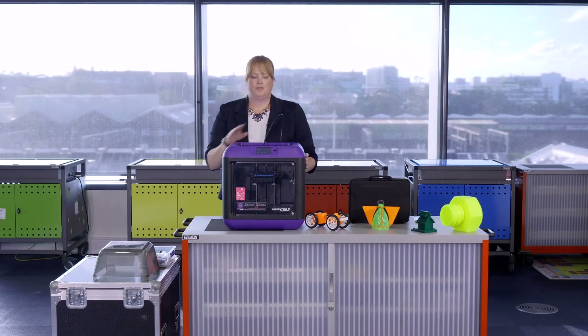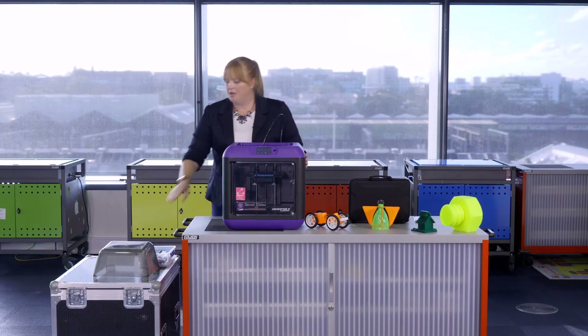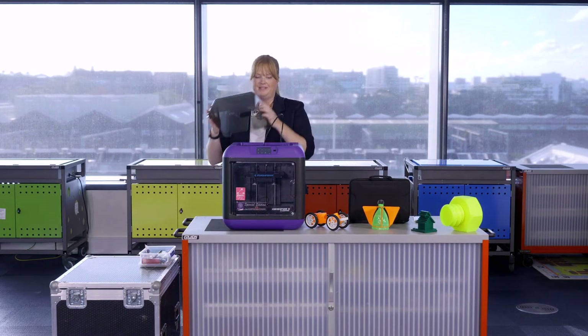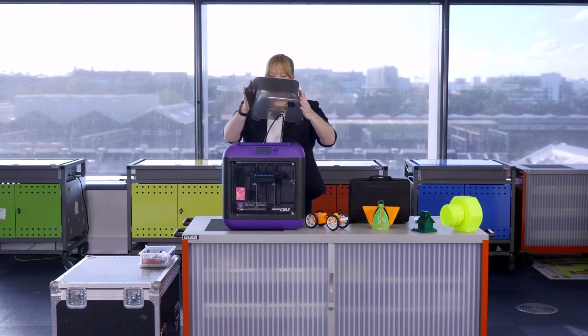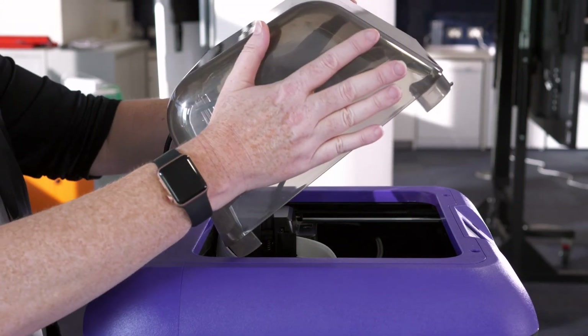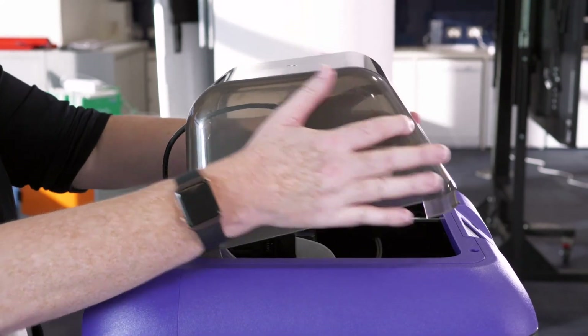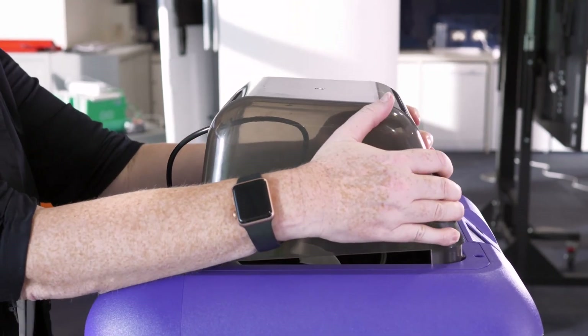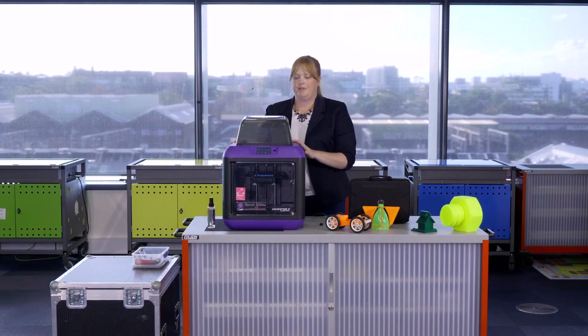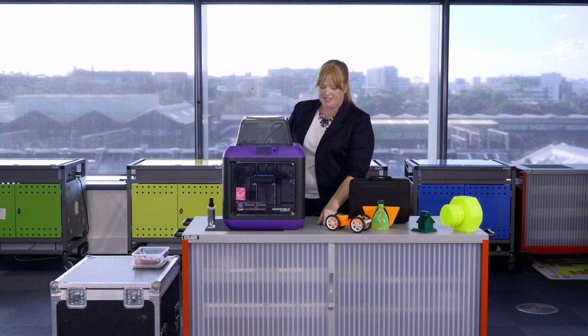Now that you've loaded your filament and leveled the platform, don't forget to put the protective hood on. I find this is best done by standing from behind — slide over the guide tube, squeeze down at the back first, then give it a little squeeze at the front and it will click into place.